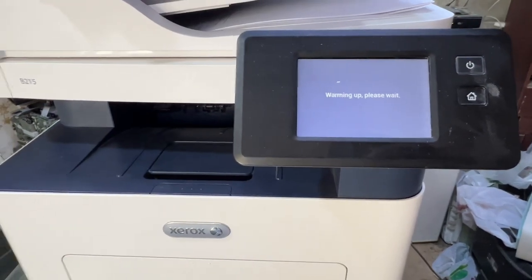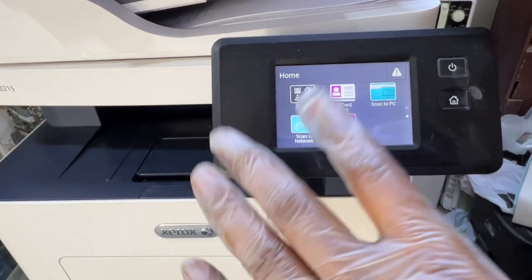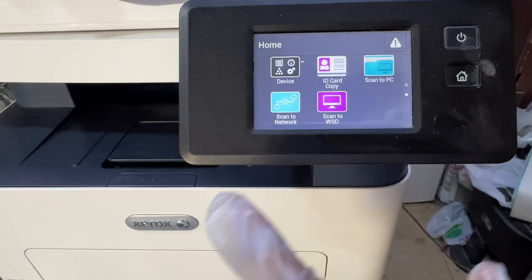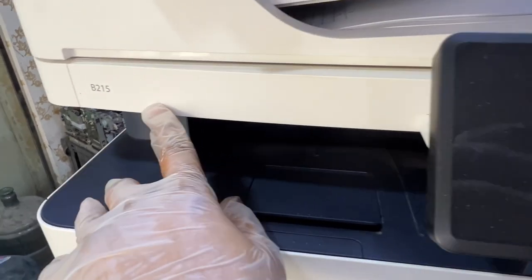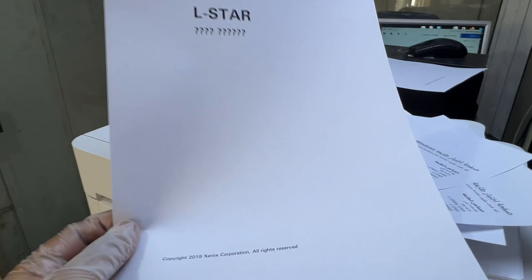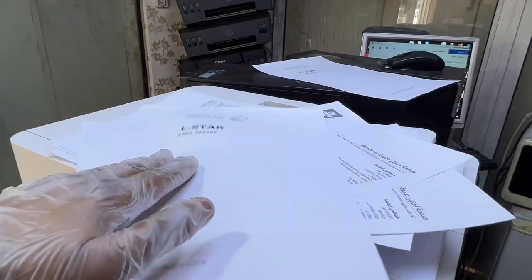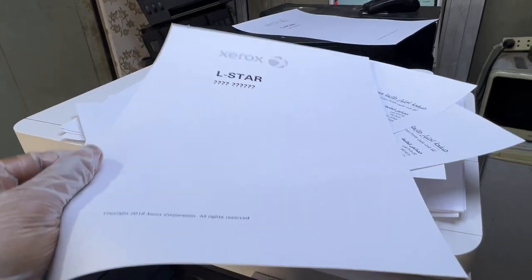Hello everyone, welcome back to the channel. In front of you is a Xerox photocopier, an all-in-one multifunctional printer, scanner, and copier. The model number is B215. After each print command, it's printing a banner sheet. Today I'm going to teach you how to disable the banner sheet printing — stay with me and watch the complete video.